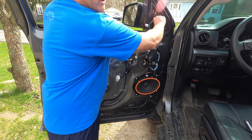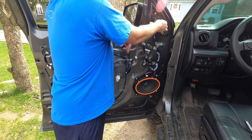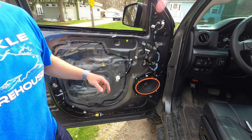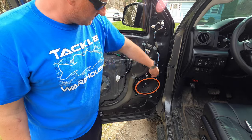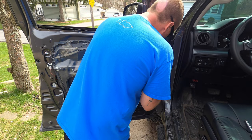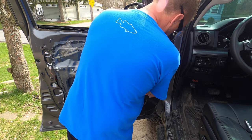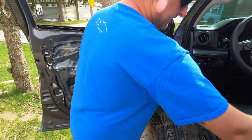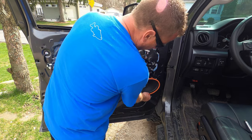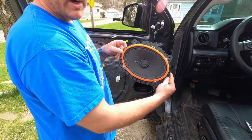Next, reach in and unplug the factory mirror — it's held in with a clip. There's a little pin on the bottom; push that pin down and pull out and the wiring harness will come free. After that, take off the speaker — there's a wiring harness to disconnect using hemostats since there's not much room to work. Push the pin in and pull up. The speaker is only held on by four 10-millimeter bolts.